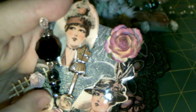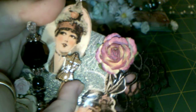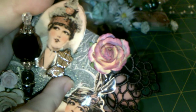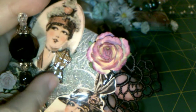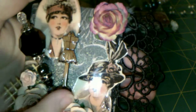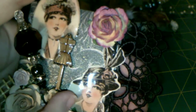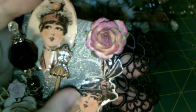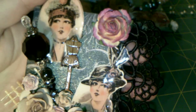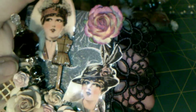I used some of my Lindy Stamp Gang to spray it — I used the Medieval Gold. I don't know if the camera will pick it up, but you can see in the background it's got a bit of a gold shimmer to it. I did that first and then I added the vintage ladies, and I did cover the vintage ladies with glossy accents. I just find that adding pictures on top makes them sturdier and I just love the glossy look to them.